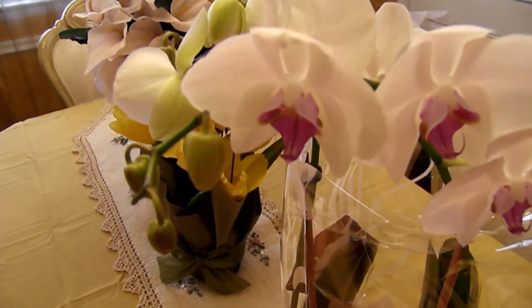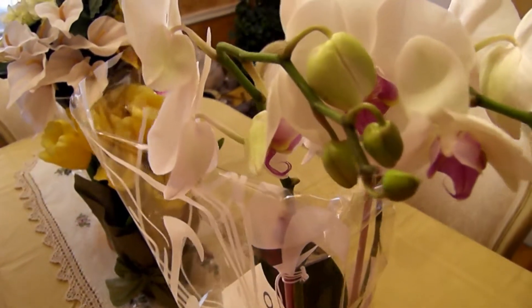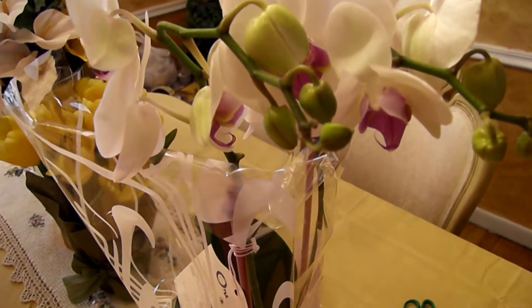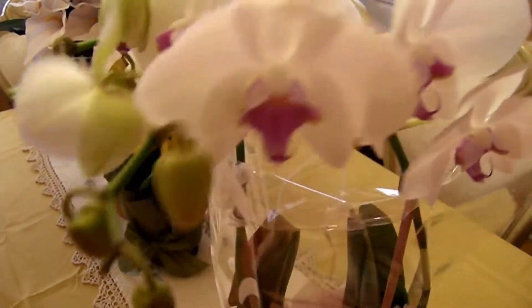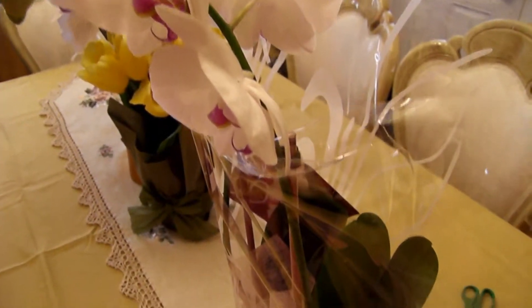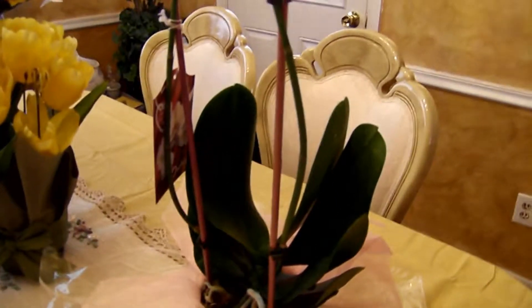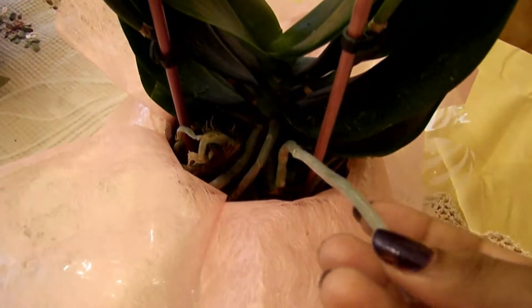The buds look a little droopy, so I'm hoping it doesn't have bud blast syndrome, but we'll see — I'll keep you guys posted. It's very healthy and looks like it was well taken care of at the nursery. I'm hoping to keep this one in my collection. Let me take it out of the plastic so you can see. Now you can see what the roots look like — this is a very healthy plant.